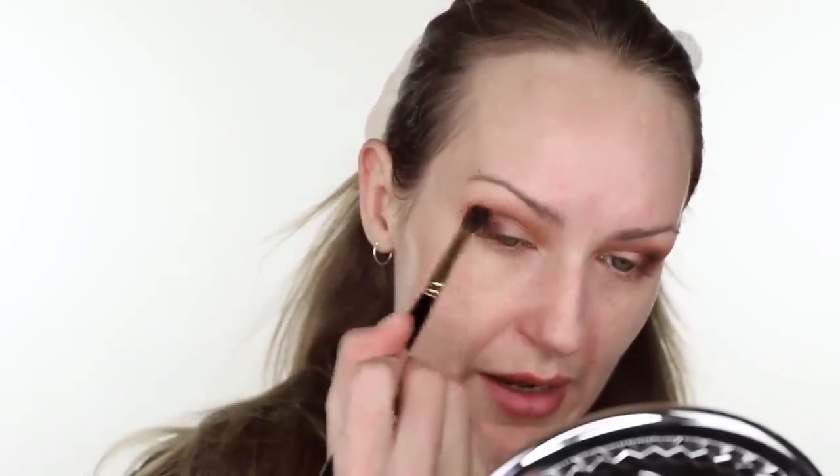That eyeshadow color is just stunning — it is absolutely stunning. I'm going to have to look up the price. Oh my god, it's an eight dollar palette. So there's no denying the formula is very good for a very affordable palette — the pigmentation is quite good, I'm happy with it.